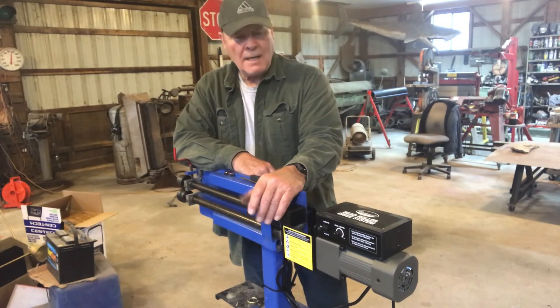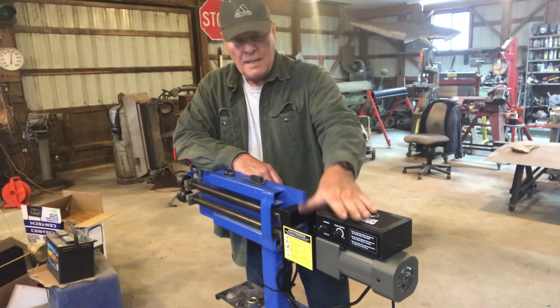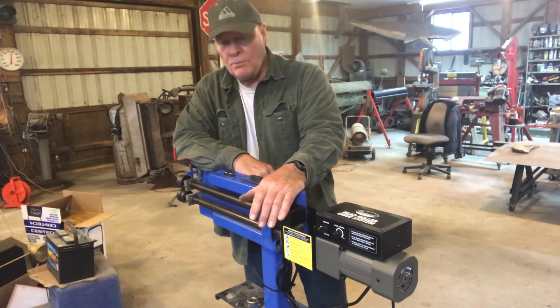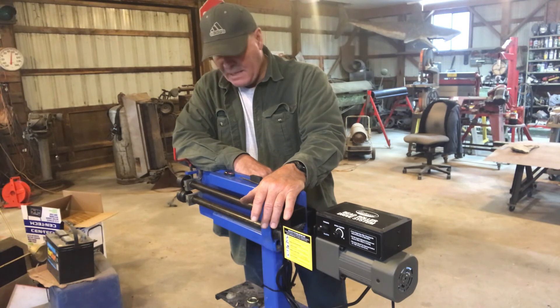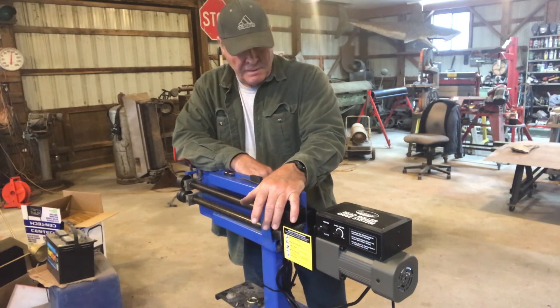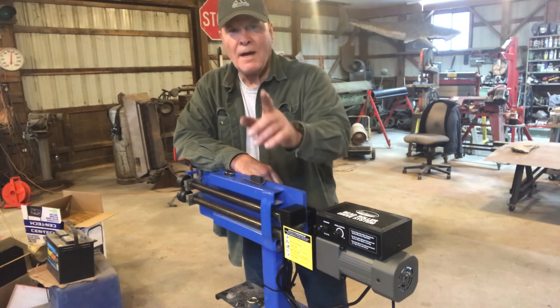Thanks for watching, guys. I upgraded my Eastwood bead roller with an Eastwood drive motor, making it just absolutely amazing — it's a game changer. Hoping to video a few of the projects coming up: a '77 Toyota Land Cruiser is going to get rebuilt, and that's probably the main one, along with a few other odds and end panels and a couple of aviation parts. Hope to get a few of them on video for you. Alright, you guys take care.